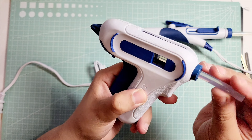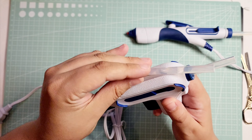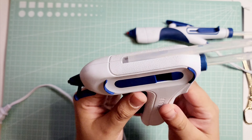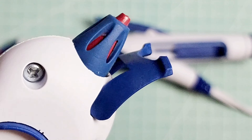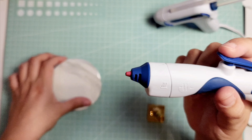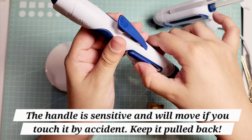So this one is your standard. That is actually so clever. It's currently plugged in — that is actually really really cool. You will need to press this down in order to use the gun. And I have to say this part here is really hot.